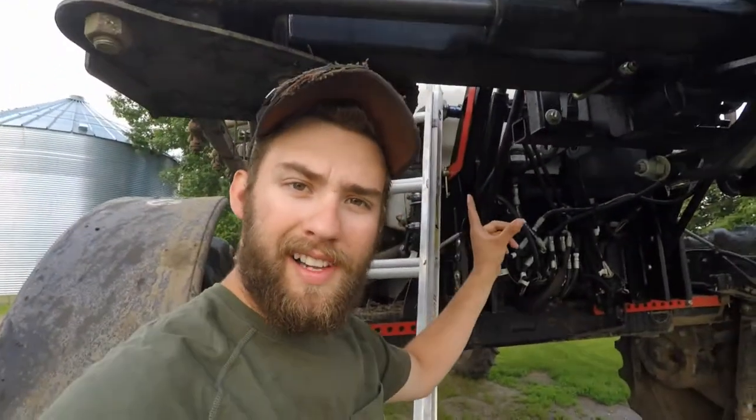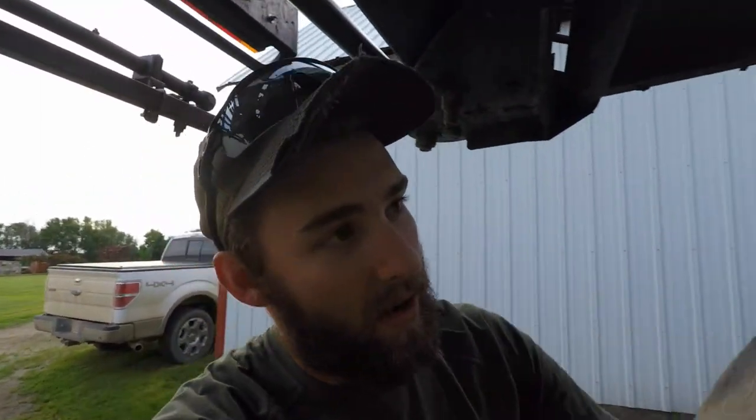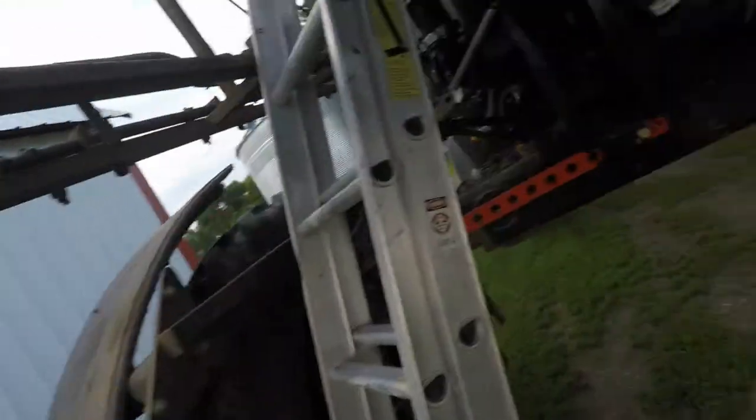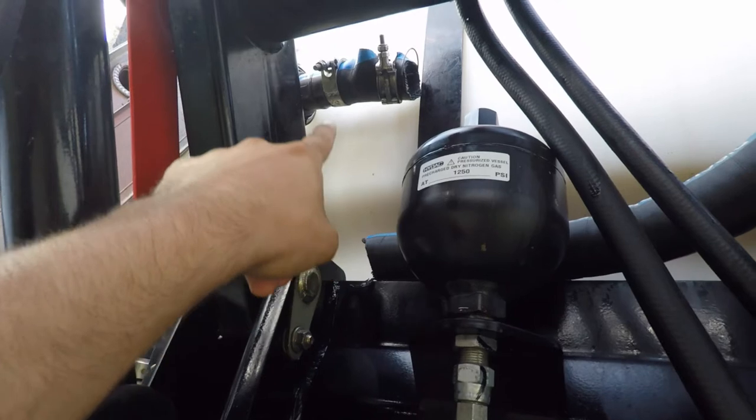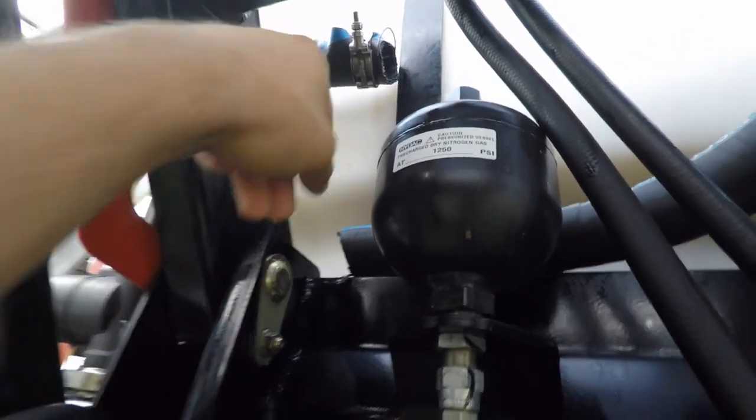I wasn't planning on filming today but we had a little breakdown so I figured I'd get a little video of it. We got here this morning, we're gonna go spray. My dad left — he said he turned the agitator on, which just mixes the chemical in the water in the tank before you spray. He said he turned it on and the hose blew. As you can see, we already cut it and we're trying to get this off right now.